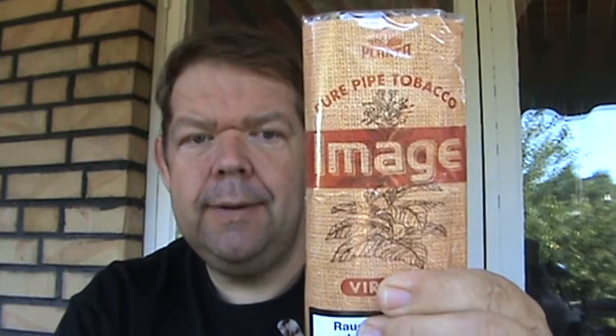Hello YouTube, Thomas here again. This is only the first impression of a new tobacco that I'm smoking now — is this a Planta Image Virginia?